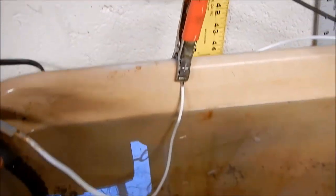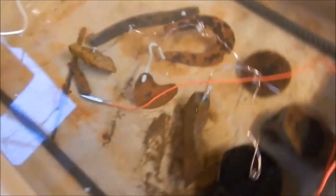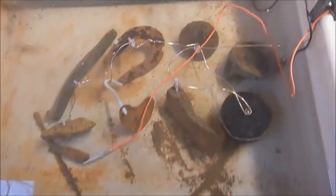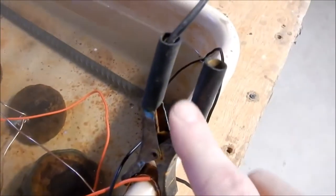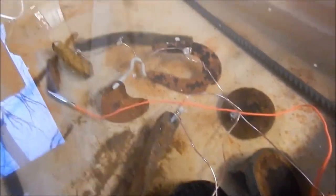Our positive terminal from the battery charger — the red one — is attached to this wire, which is attached to this piece of rebar. I have one on each side of the tank, and the relics to be cleaned are in between, and they're not touching. The negative side from the charger is attached to the iron relics. It's very important that the relics are attached to the negative side — not the positive side. If you attach the positive side to the relics, you're going to destroy them or seriously damage them.